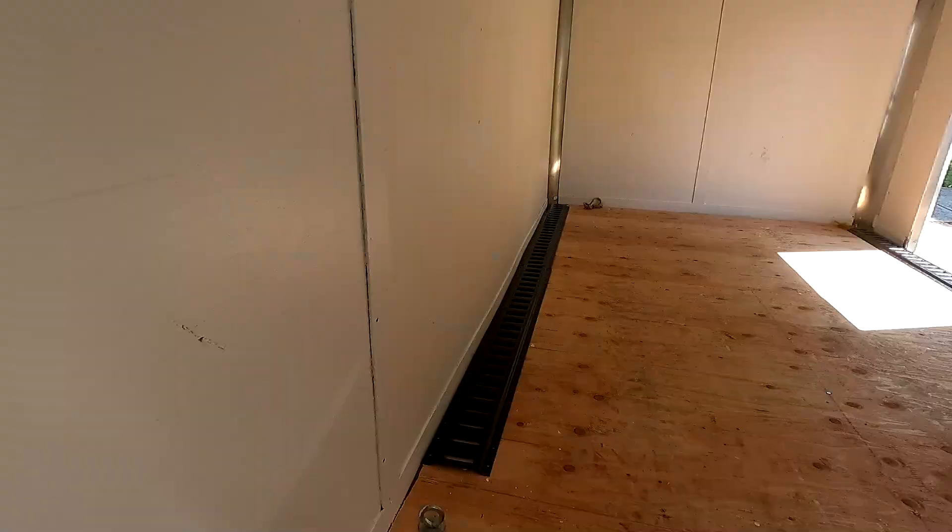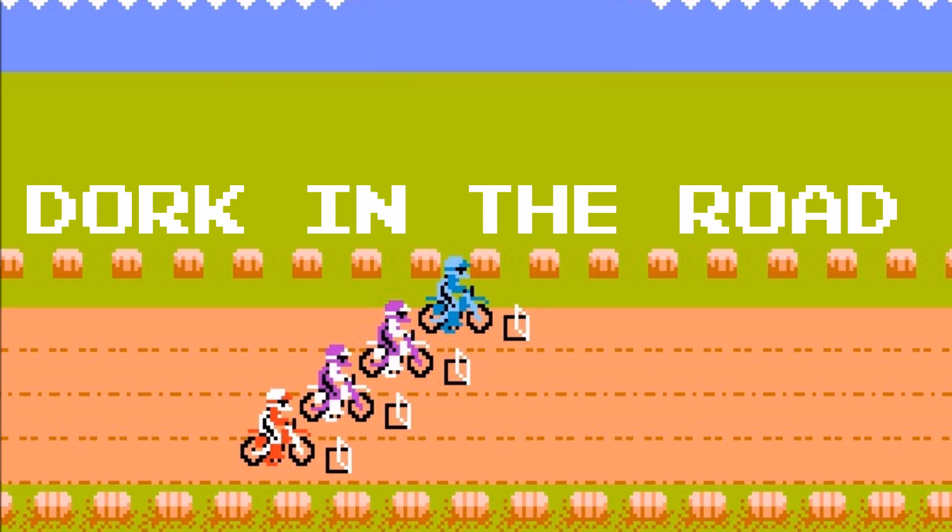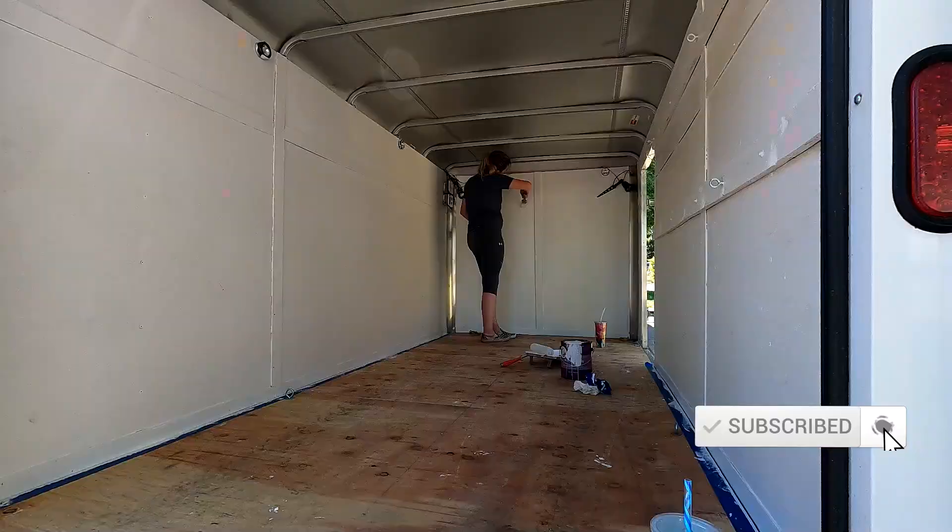Hello everyone and welcome back to the Dork Side. I'm the Dork in the Road and it is part two of the enclosed trailer camper build. Today we're putting down some e-track so we can put the bikes in here. I'm the Dork in the Road and I want to be your internet riding buddy, so please consider subscribing.